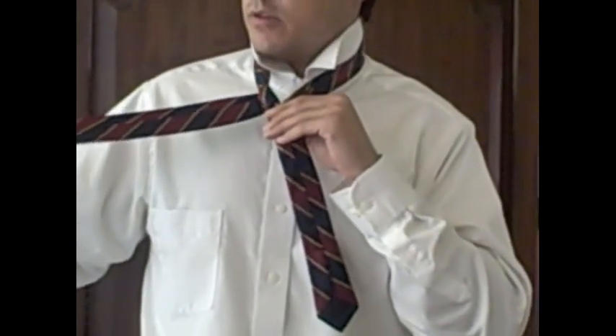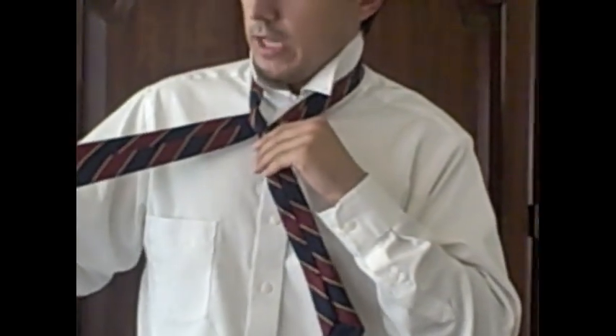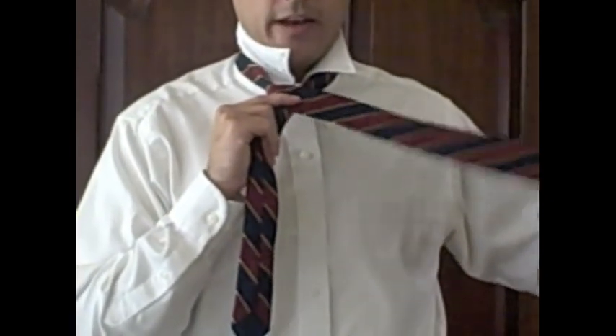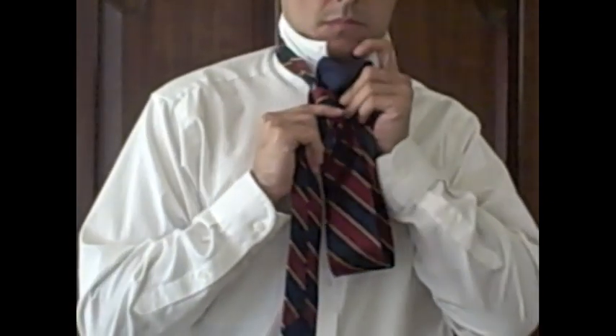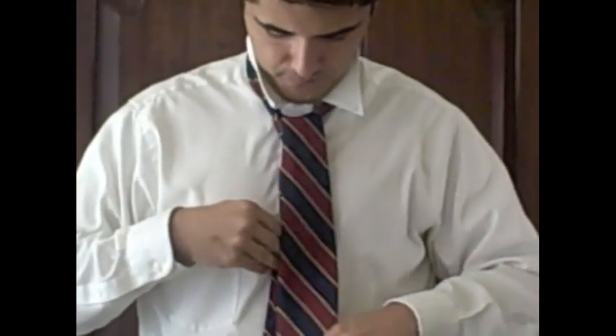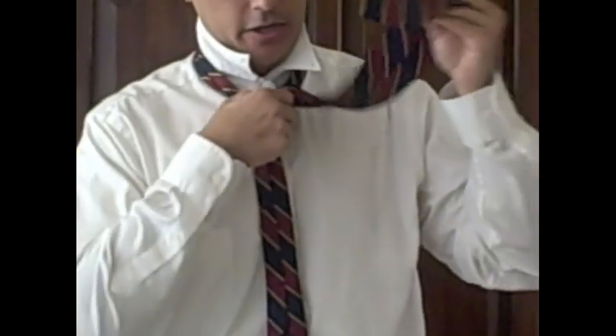Bring it back out to the left like this. Then you're going to take it from left to right over. Then take the wide end and bring it up through the loop like so, and back down — now you've got your knot.